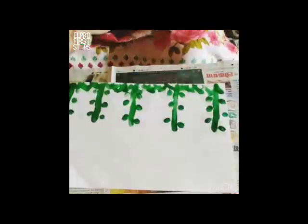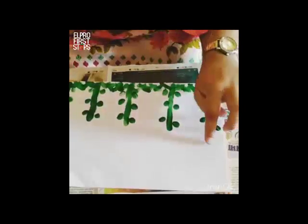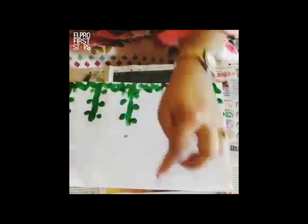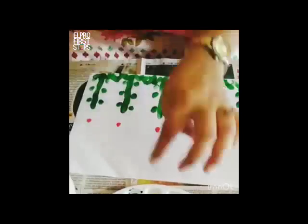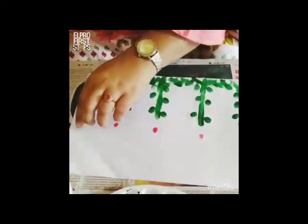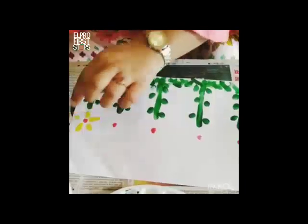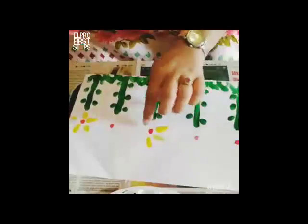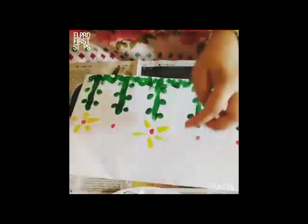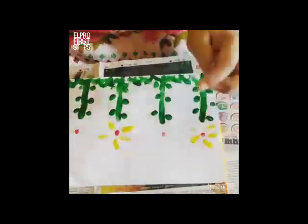I would be using red here. I would add small dots to it like this. Then I would use yellow color to just give it some strokes like this and make a flower. You can add as many colors as you want — these are just the basic few colors that I am showing you with. Then I use orange.